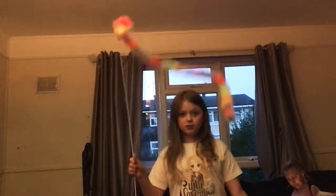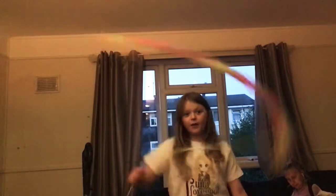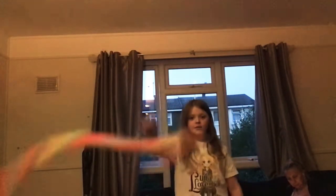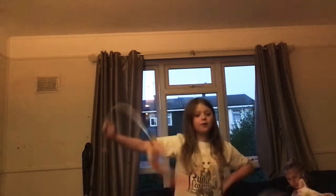I have a secret to tell you guys. I have a worm on a stick. I can do really cool stuff with it. I'm going to be telling you the really cool stuff I can do with my worm.